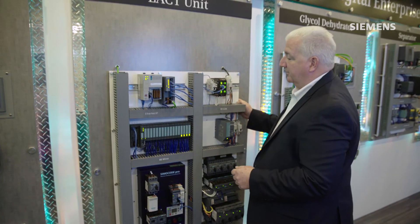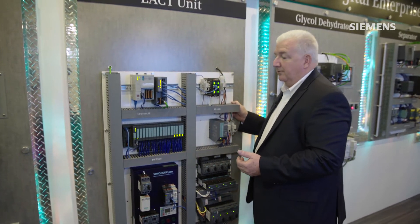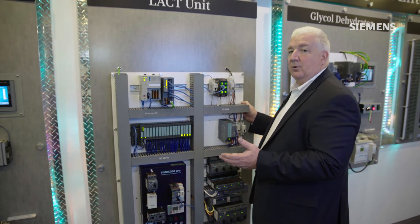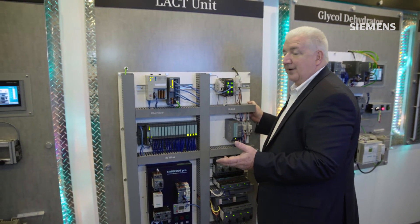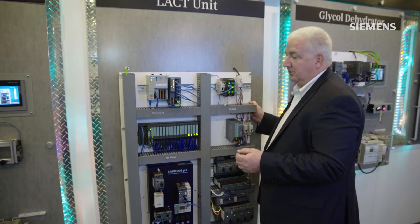What this allows us to do, like the other starters, is greatly reduce our wiring for our customers for multiple starters in a panel. A single starter would use five wires per starter to both control and monitor the status of that starter.